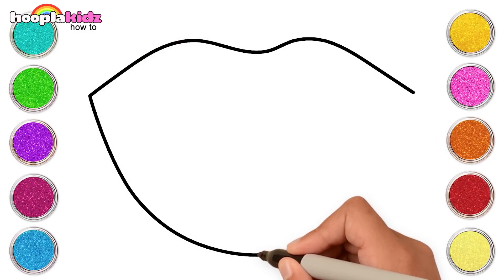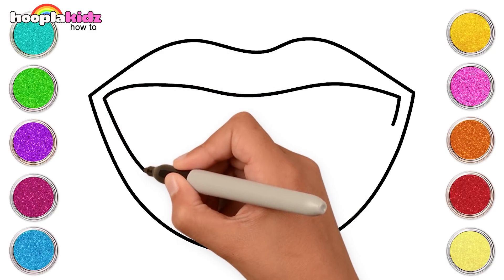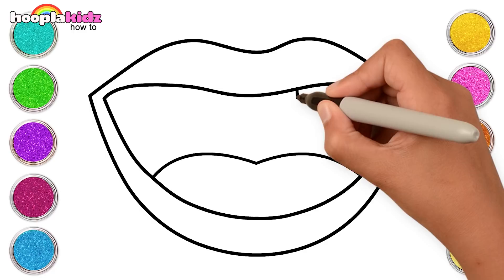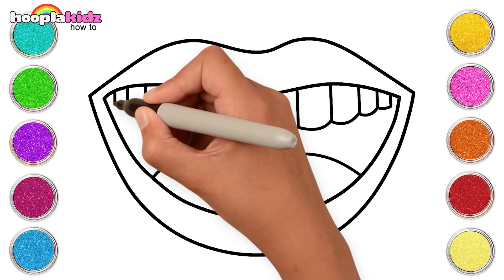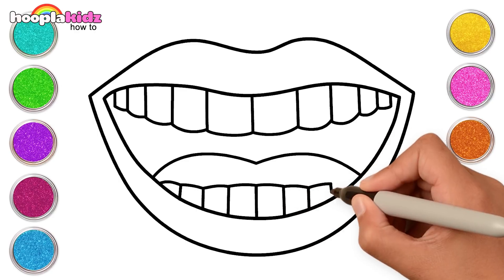Make curvy lines and join them. Draw a tongue and of course the teeth — the upper row and the row at the bottom. Teeth done!